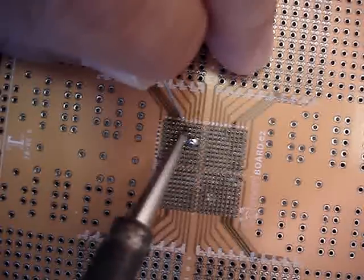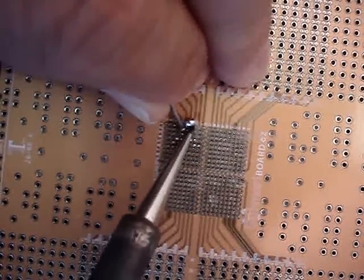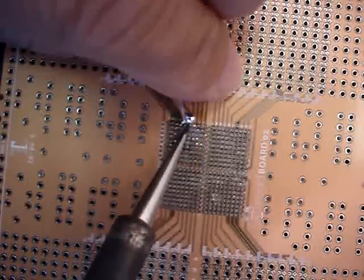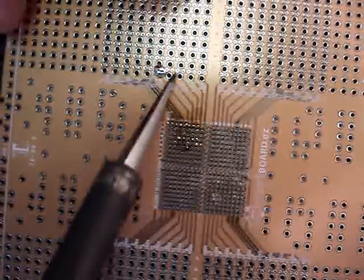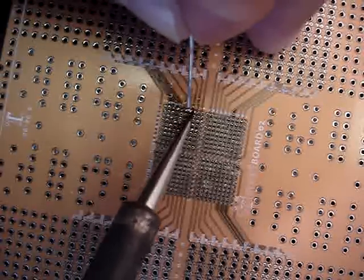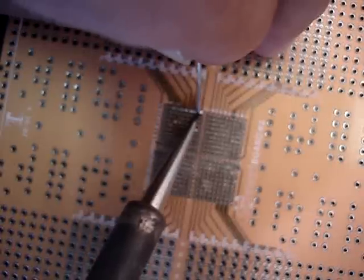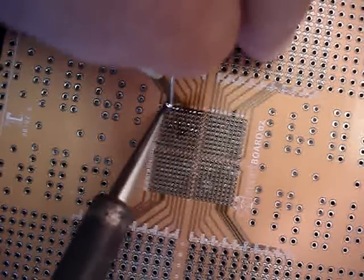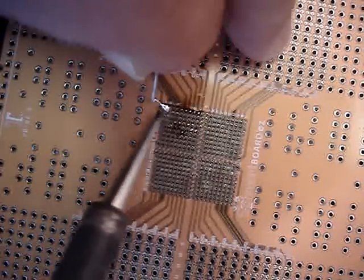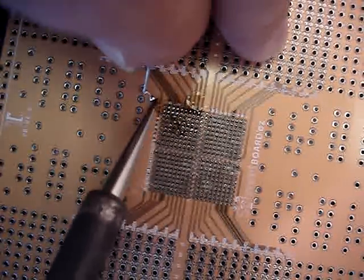The boards we have today will go up to components with 400 balls. Take your time — this will take a few minutes to do. After you finish and test it, if you find there's an area you missed, you're going to reflux that area and come back and focus with a little bit of solder on the particular holes that you might have missed.